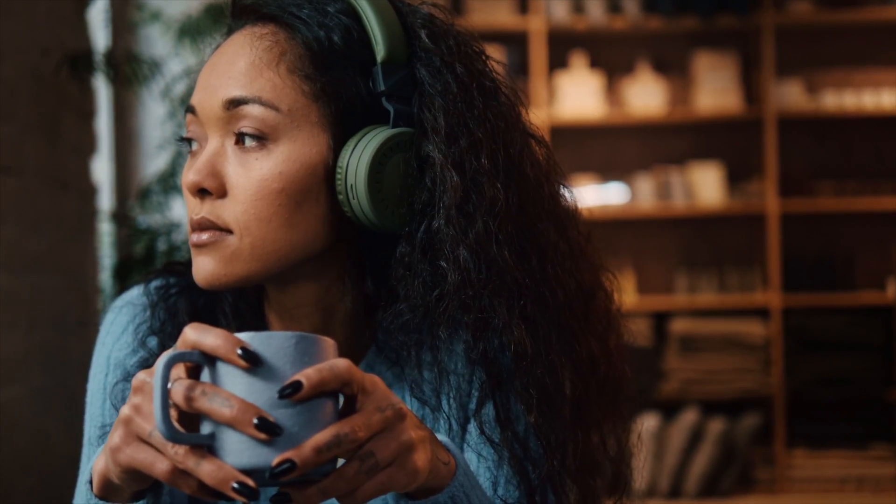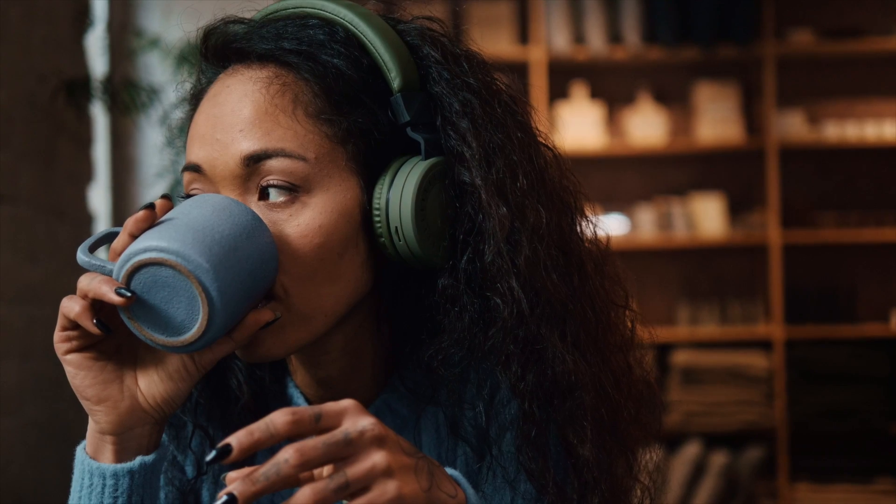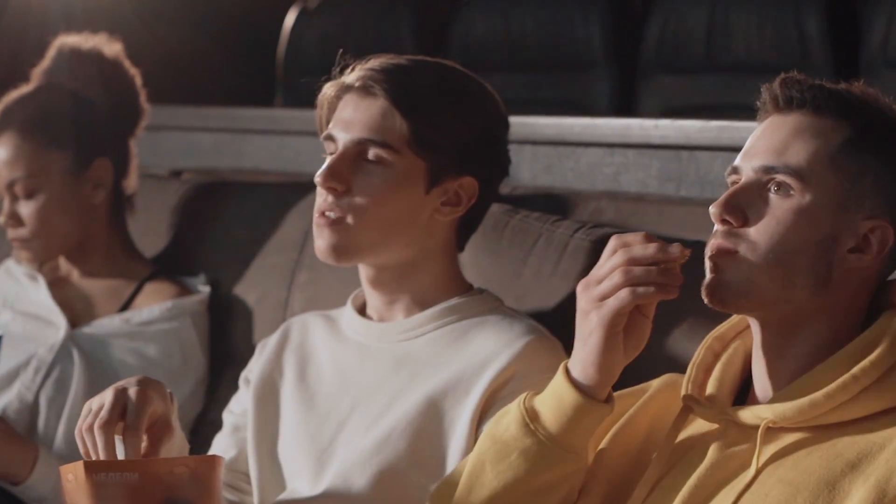Using Bluetooth headphones with your Fire TV allows you to enjoy private listening of your favorite TV shows without disturbing your housemates. When paired with a speaker, you get better sound from your Fire TV, which can be ideal for those cases when you have your friends over.